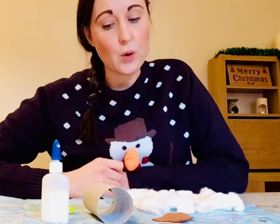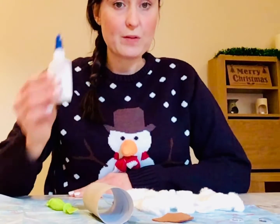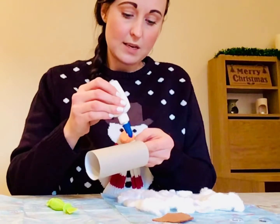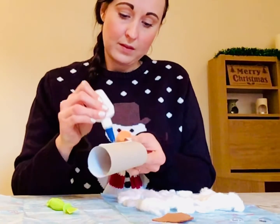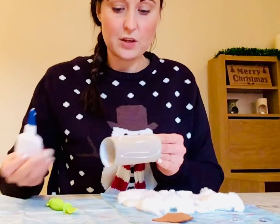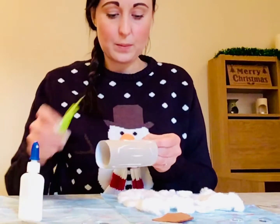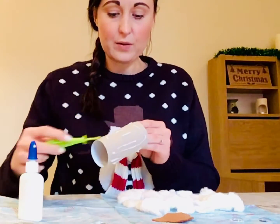So now that you've got all of the things that you're going to need to make your snowman, we're going to begin with using our glue and we're going to cover all of our cardboard tube all around, just like this — we're going to squeeze our glue. It's a really good idea to do this on a surface that's covered, so you might need some paper to put down first. It can get quite messy. I'm just going to spread all of my glue around my tube.